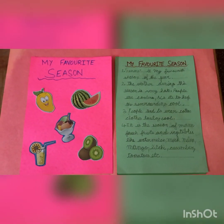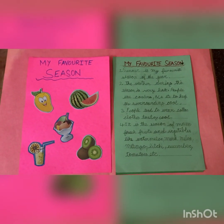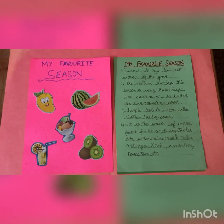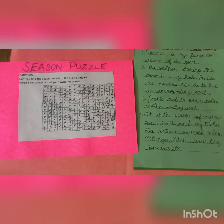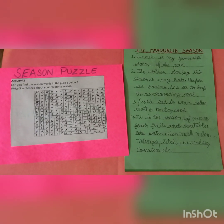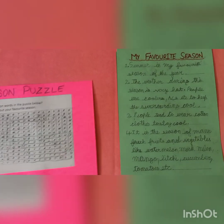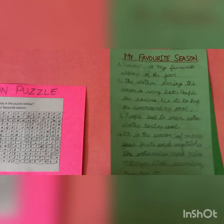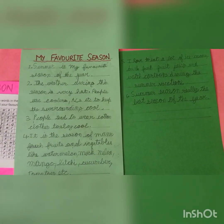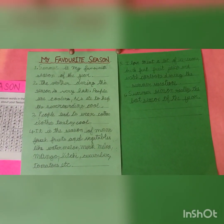In Activity 2, first of all, I have found out different words related to different seasons like Snowman, Umbrella, Mango, Rainbow, etc. After that, I have written a few lines about my favorite season. See my English projects.